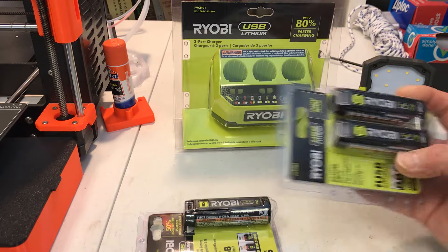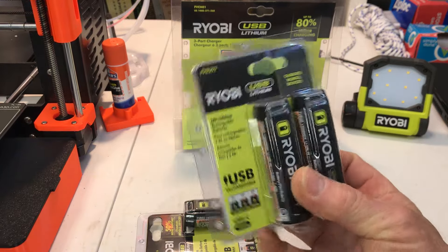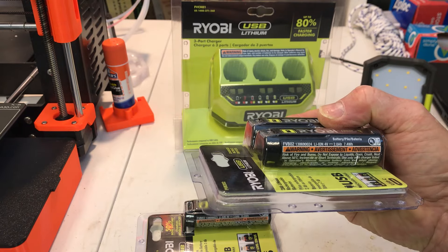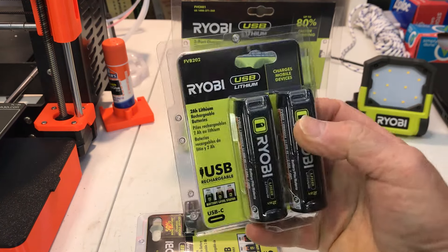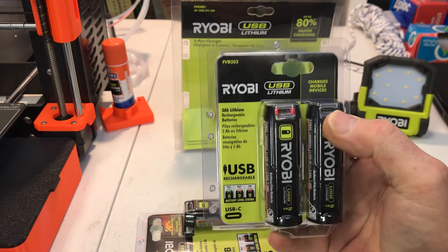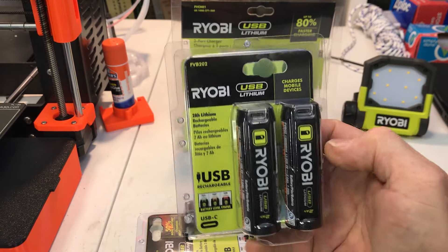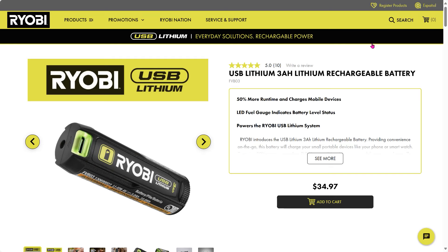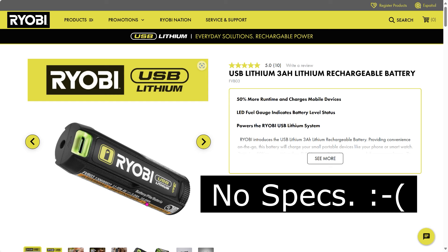Just recently they came out with the new version of the two amp hour ones. These are the VB02 and they also have the push button indicators and you can use the output for Type-C devices. The one thing that bugs me about these batteries is other than the amp hours and the watt hours listed on the battery, they give you no other specs.